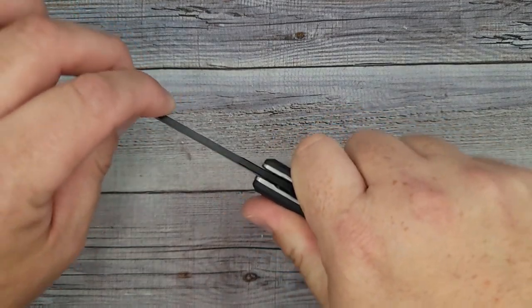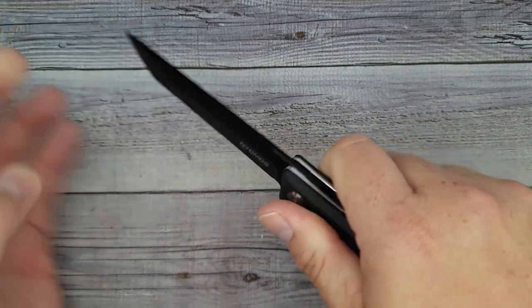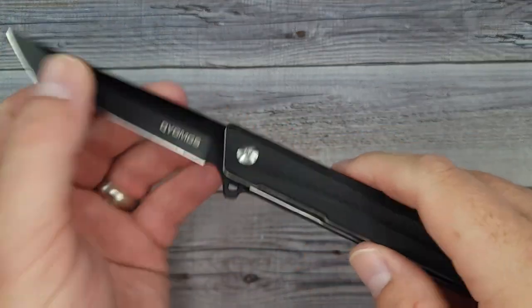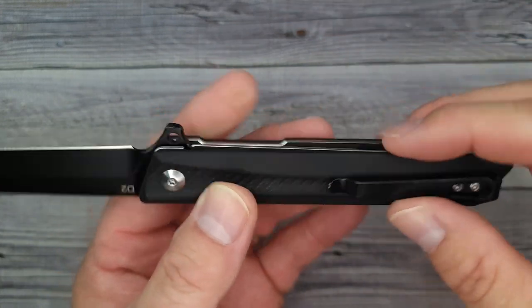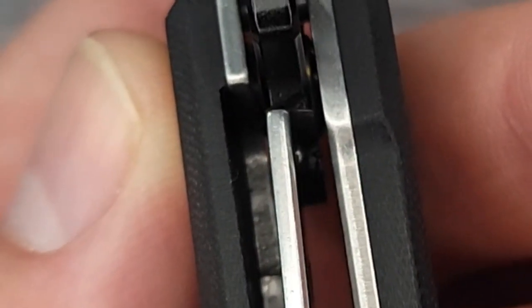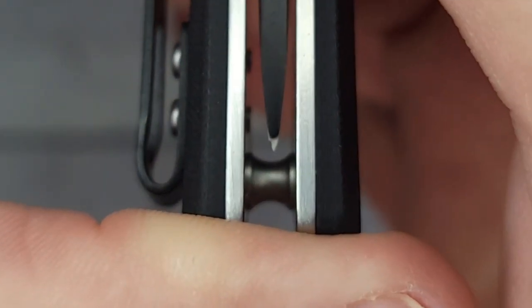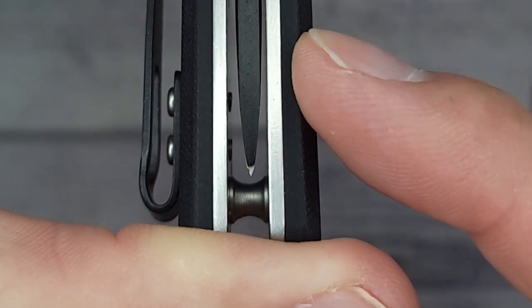Up and down — one out of ten — I am detecting a little bit of lock rock, which could be due to how hard I'm opening the knife. We'll check that out in a minute when we take it apart. Lockup is right about in the middle, around 40-something percent. It is a little off-center toward the show side, just a hair.